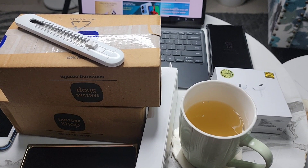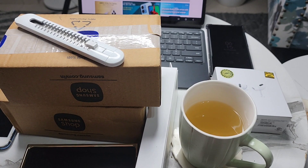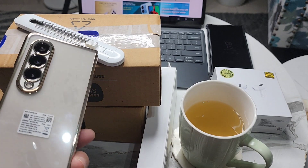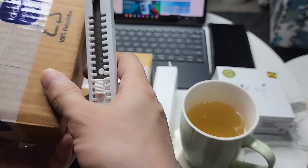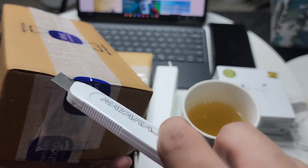Hey guys, welcome back to my channel. As you can see, there are certain Samsung boxes kept in front of you. I'm going to unbox and show what's inside. I'm really enjoying my Fold 4, so let's start with the cutter. What's in the first box? It's a Samsung box — I haven't opened it yet.